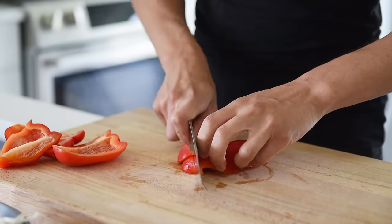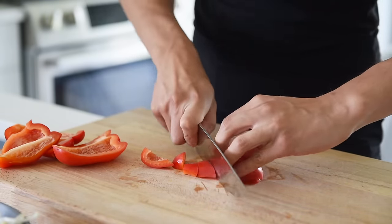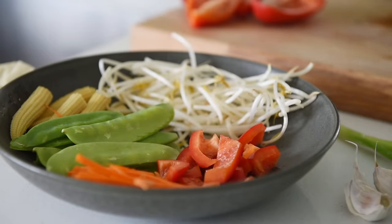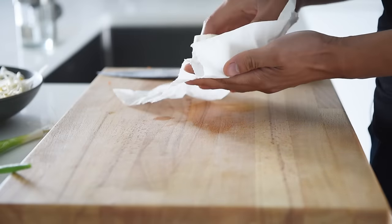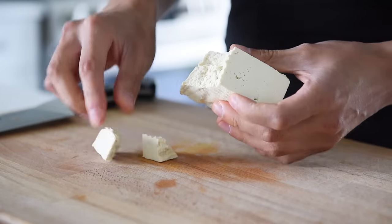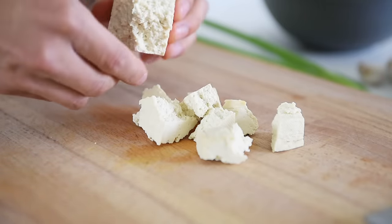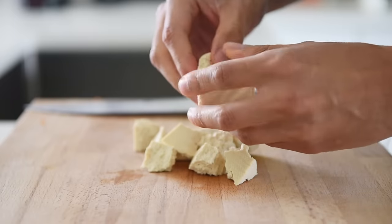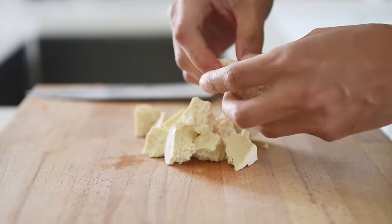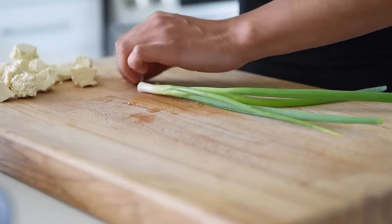Chop half a red bell pepper into bite-sized pieces. Pat dry about 75 grams of extra-firm tofu and tear it into small, bite-sized pieces. Finally, chop one to two sticks of green onion, keeping the whites and the green parts separate.